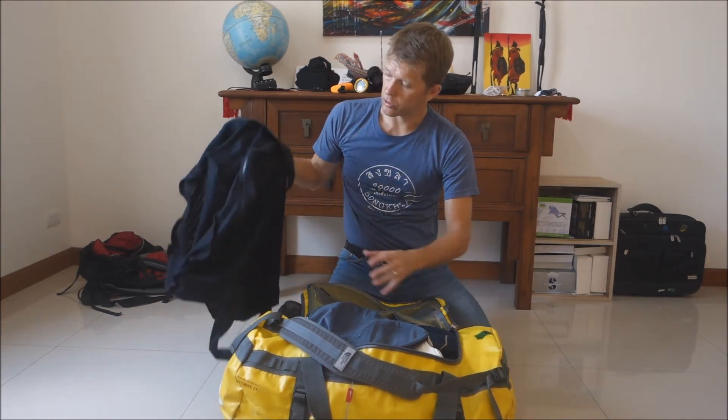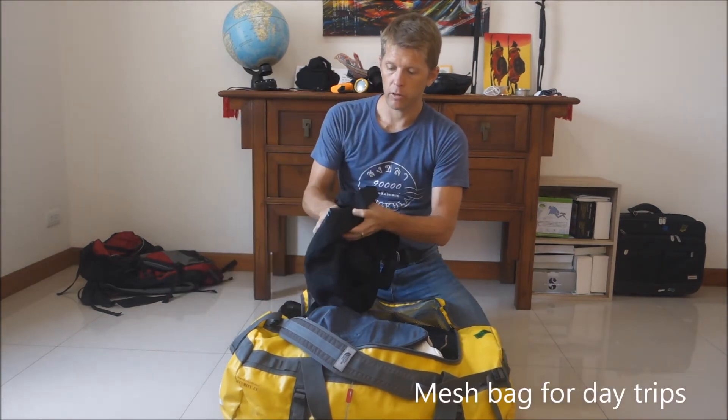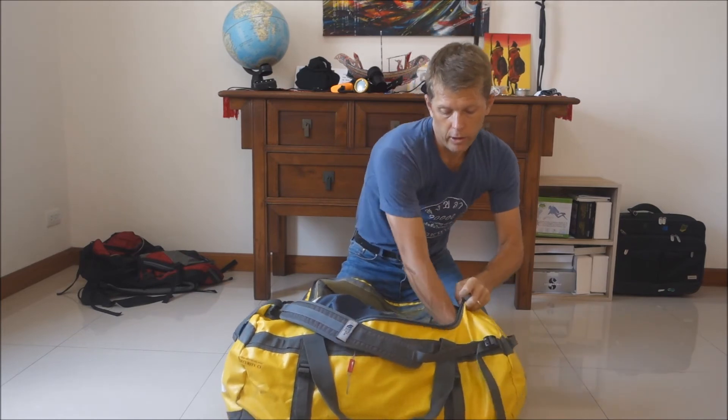I'm also going to do some day trip diving when I stay in a hotel. I don't want to bring my big bag on the day boat, so I just bring the mesh bag with me. I can put my dive gear in the mesh bag for day trips and leave the main bag in the hotel — that way it doesn't get wet or dirty.